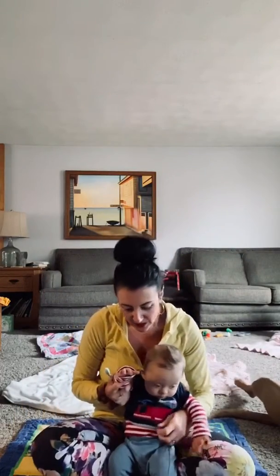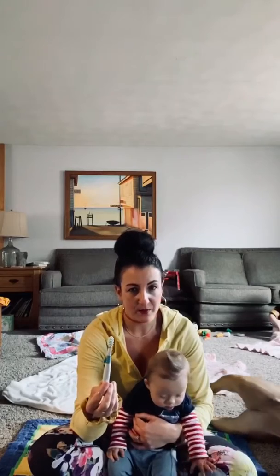Hi guys! Roman's here to do his homework. For today's homework we're using a nook brush. The nook brush was suggested to us by Roman's occupational therapist.